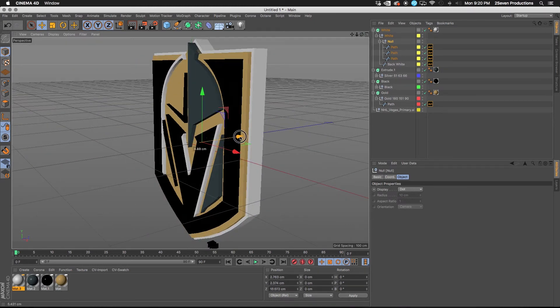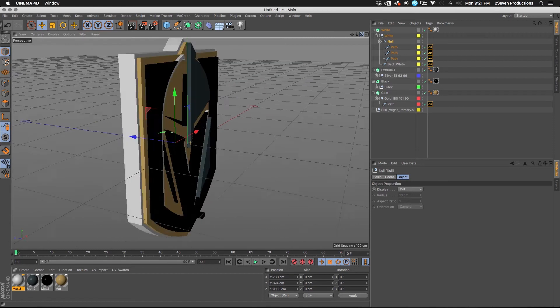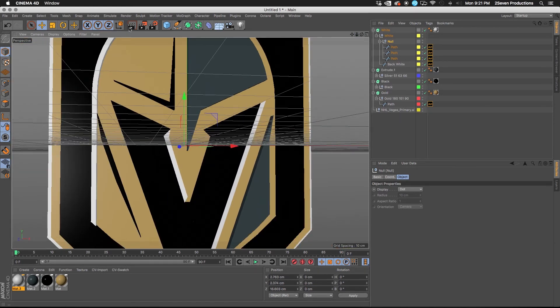That's pretty basic, pretty quick extrusion — nothing too fancy. Now is where you can get into putting different caps on it, lighting, and everything else, and we can do that in our next video.